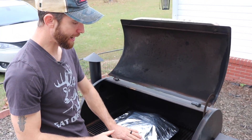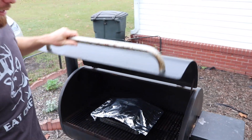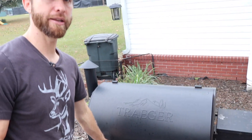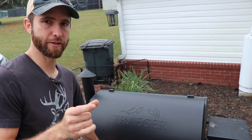We've got the Traeger at 250 degrees, putting this ham in here. I'm going to go ahead and close the lid and we're going to leave this closed for about two hours. In about two hours we're going to take a look at it, go ahead and cut it up — and that's where we're going to cut it into the actual burnt ends, the little chunks.